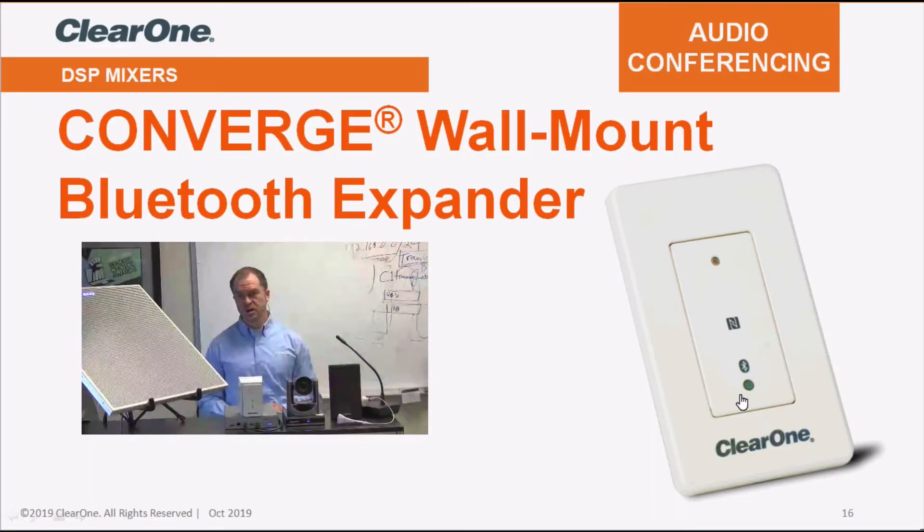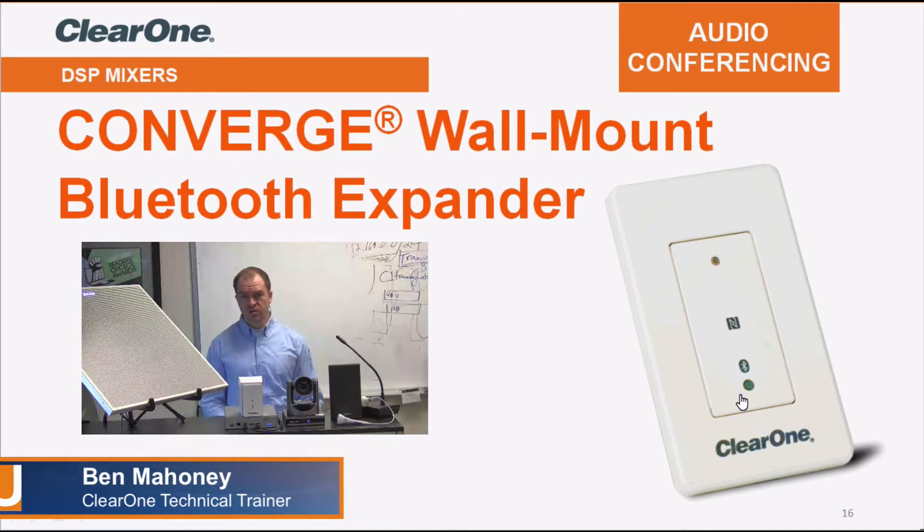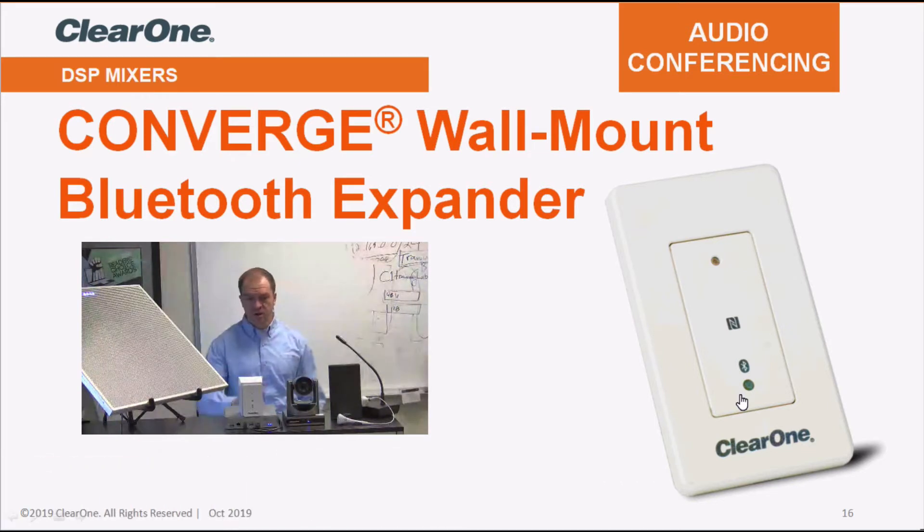Welcome to this presentation on the Converge Wall Mount Bluetooth Expander. My name is Ben Mahoney, and I'll be walking you through some of the hardware and software details related to our Bluetooth Expander module.